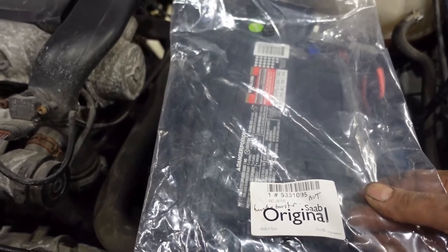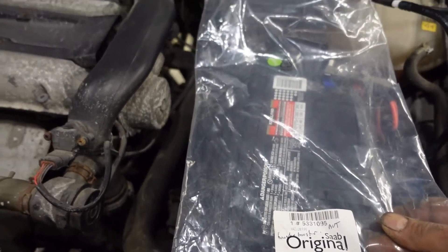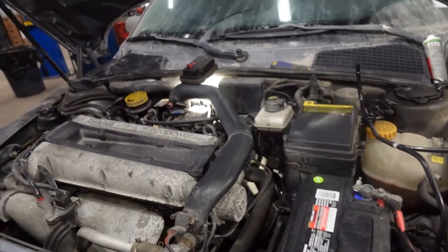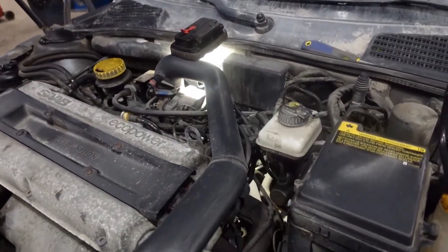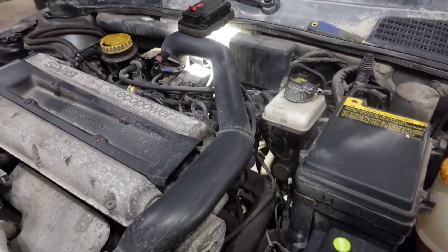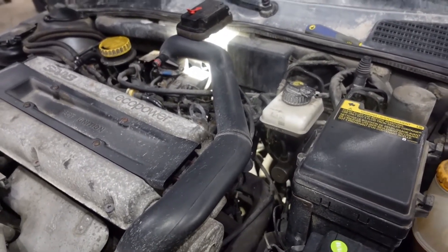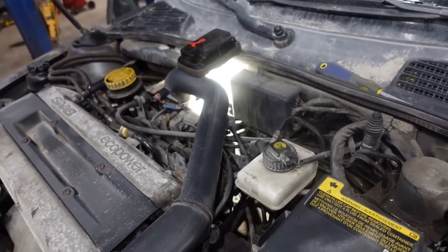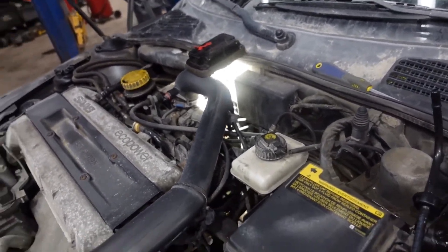This part number — 5331095 — is for automatic transmission cars. I repeat: 5331095. If your car is manual, your pipe is most probably different, so don't buy this part number if it's manual.